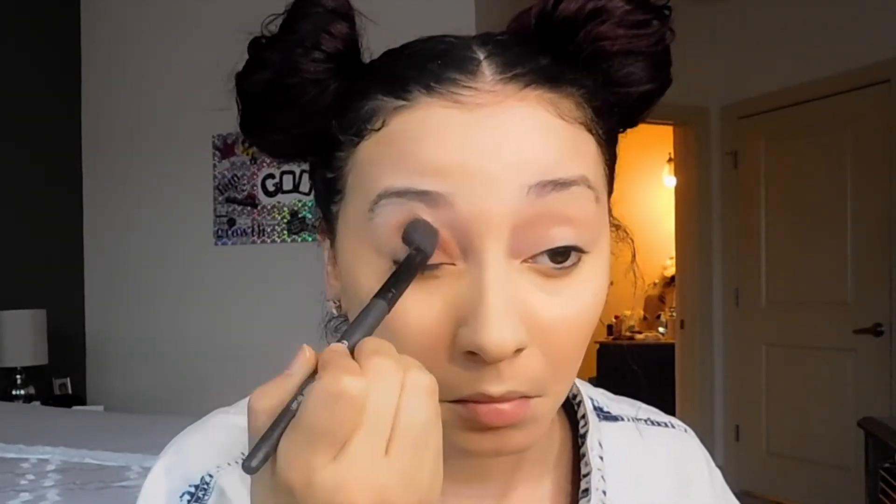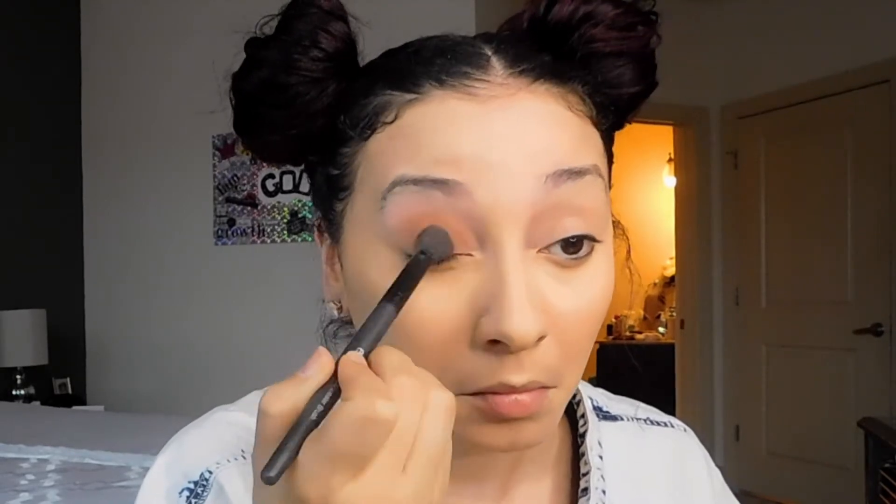Then I'm going to go in with my Stella eyeshadow palette in Seoul. I really love these colors — they're very neutral and the pigments are really great. I'm just taking a regular eyeshadow brush and using one of the shadows, which I will display below because I can't remember the name of it, and I'm putting it all over my lid as a base.